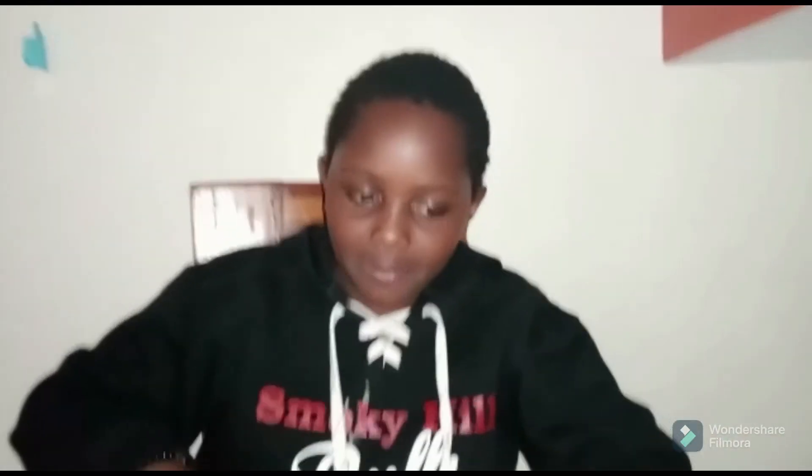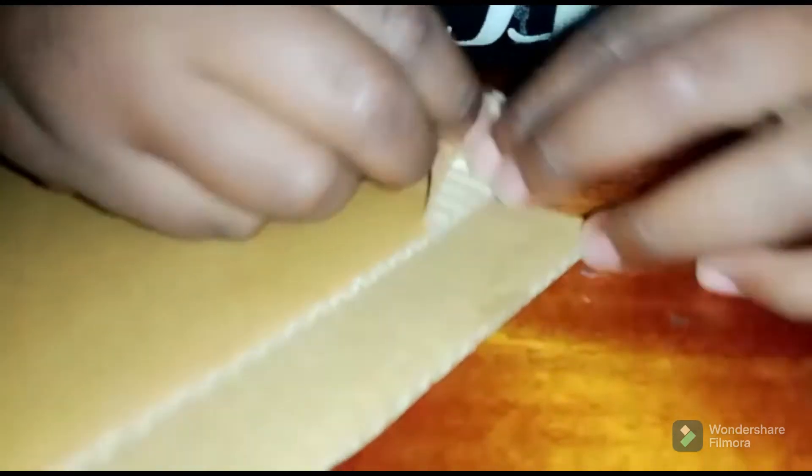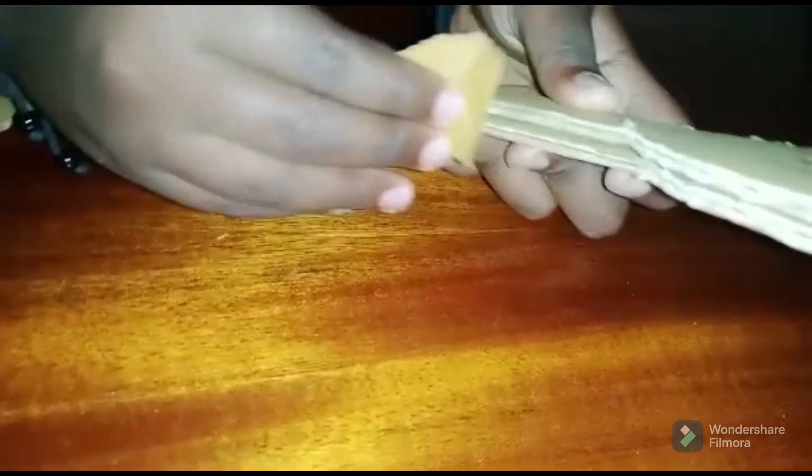I'm going to take the top piece of cardboard and peel off the top layer from a small piece of cardboard, like that. That gives us an example of what we need to peel off. Then we're going to cut strips the same size as this and stick them on the sides. I'll cut it out and then show you how to stick it on.